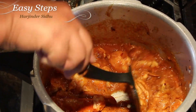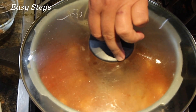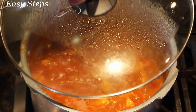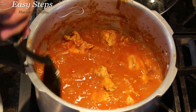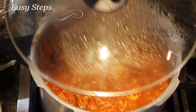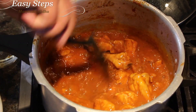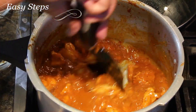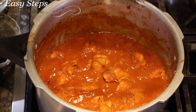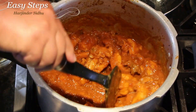After mixing it well, we're going to cook our chicken for about 15 to 18 minutes, or until the chicken is fully cooked. We'll put the lid on so it won't spray out and also to help cook it faster. Stir it occasionally so it won't get burned. Chicken is cooked.